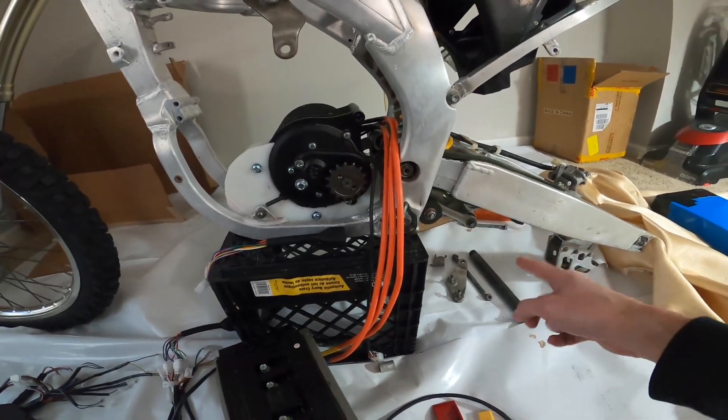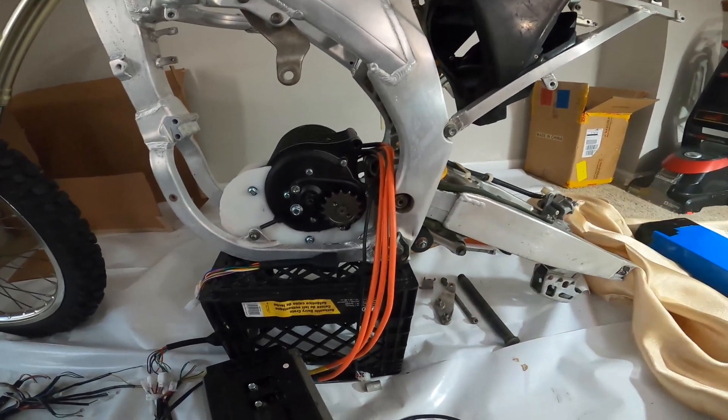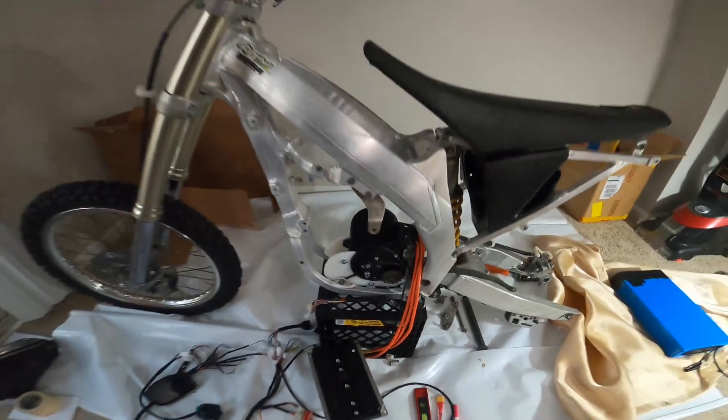Someone pointed out that if you take out the swingarm bolts and level out the swingarm, it makes it nice and easy to make sure the chain goes around evenly and properly.